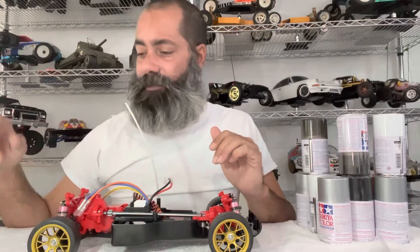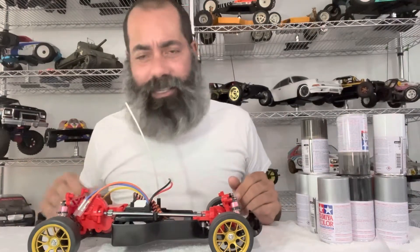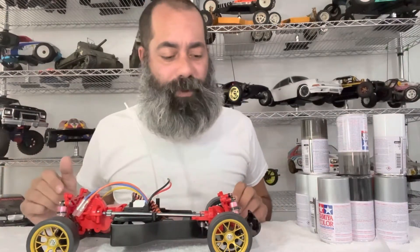Hey guys and welcome back to the hobby room. It's not a Sunday night live but it's actually a response to Sunday night live, so you guys will have to forgive me. Those of you who know me know that I have a couple of health issues — my gubbins weren't feeling great — and it's gonna take me a couple of days to catch back up, but I didn't want to completely leave you guys hanging.